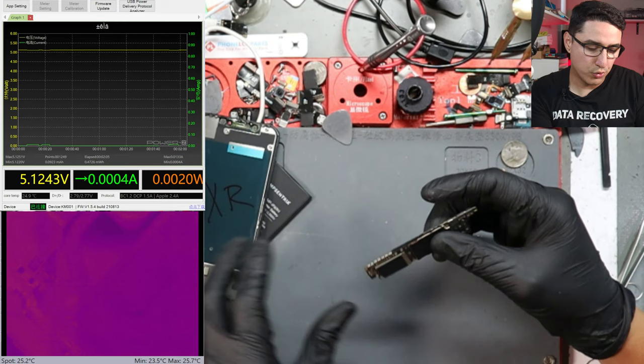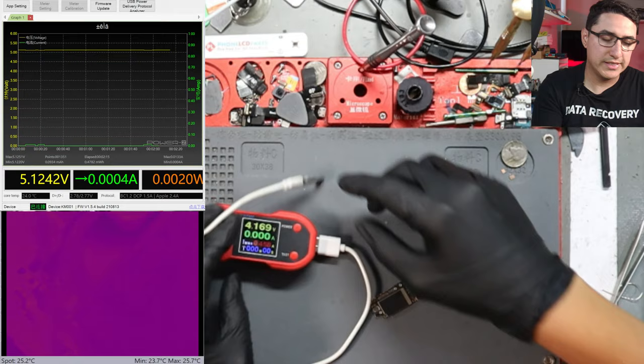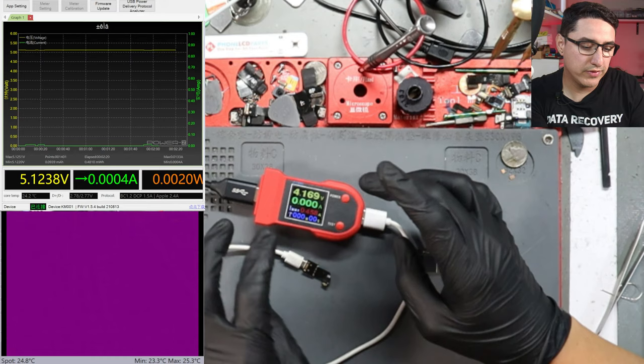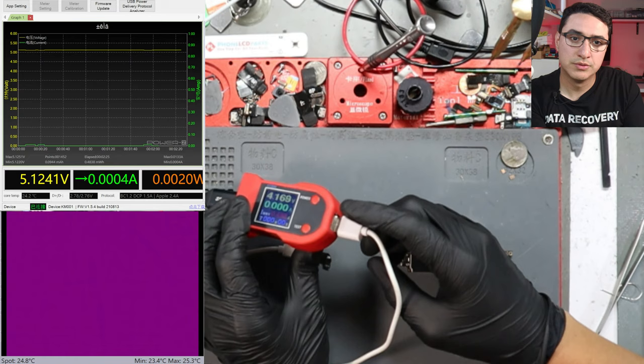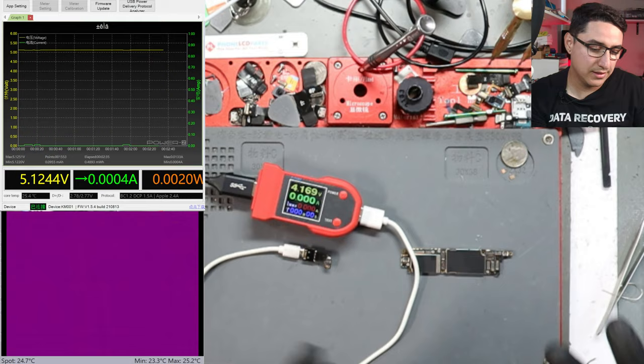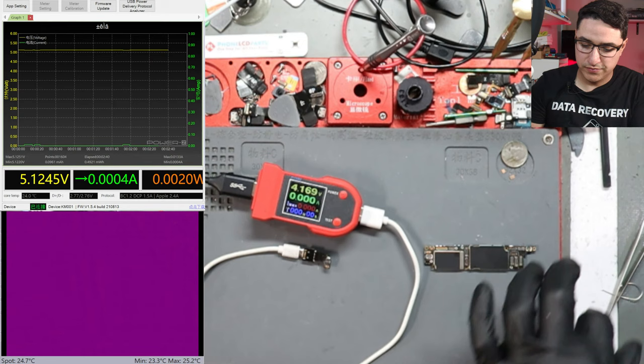For sure there's a board issue, because if it's not a parts issue, it's going to be a board issue. Any functioning board should show some sort of life. The next step is a DT880 or DC power supply. This is equivalent to a DC power supply except it only has a USB port as output, only on and off, and you cannot edit or change the voltage output.